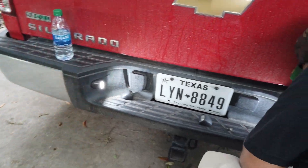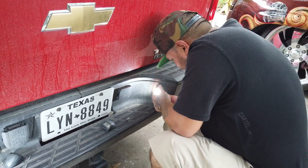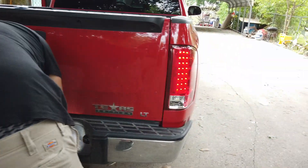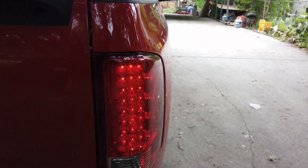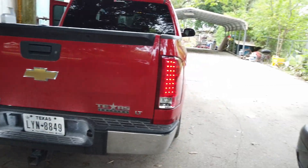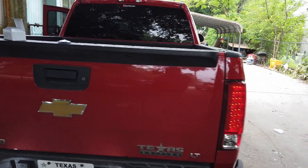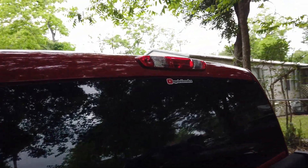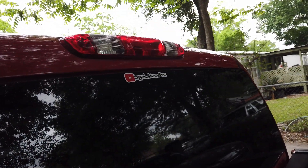Do the same thing we did over here — there they are boys, they're pretty bright. Probably look better at night. We got the LED tail lights too, already bright out in daylight. Hopefully we'll get the third brake light as well — that's next. We got the bagged and slammed bros.